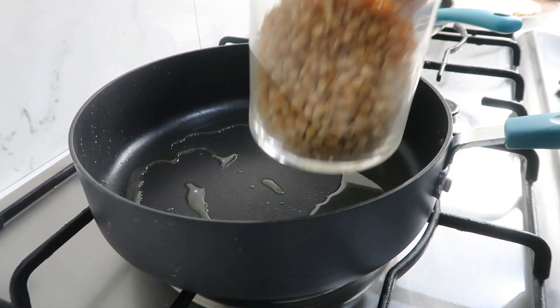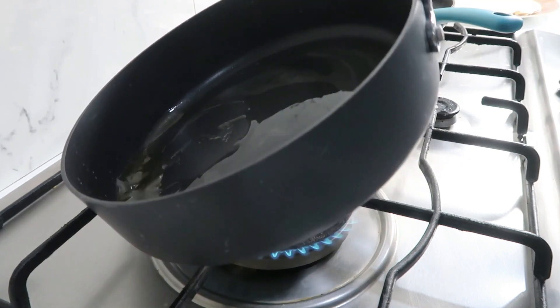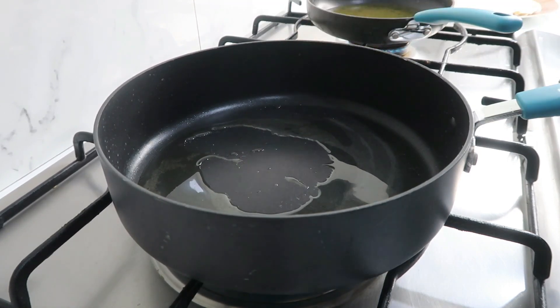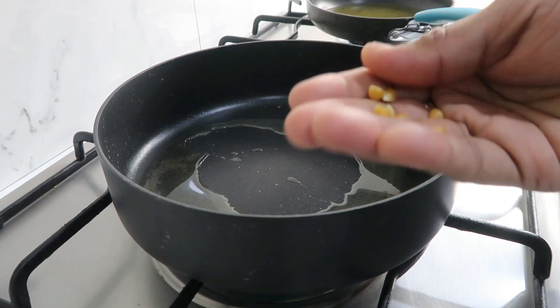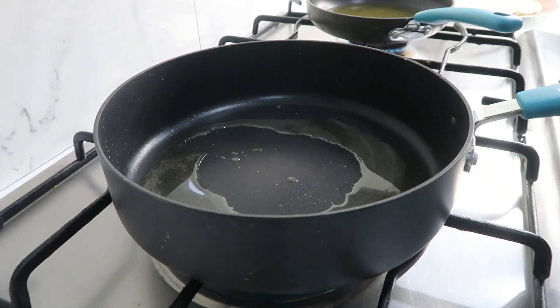Here we have popcorn kernels, and I want to make popcorn. We add 1 tablespoon of popcorn kernels — that is an instant packet. You can add popcorn kernels as usual.